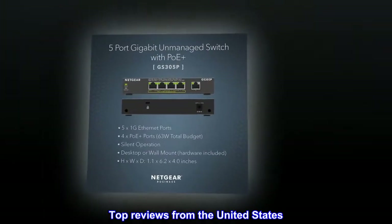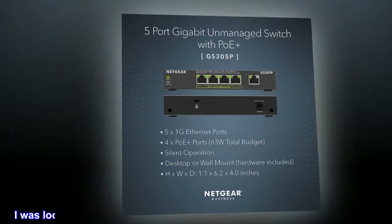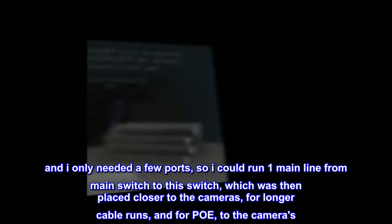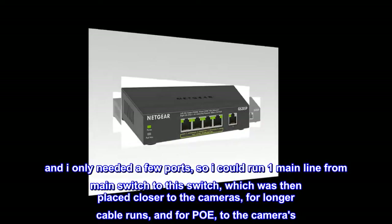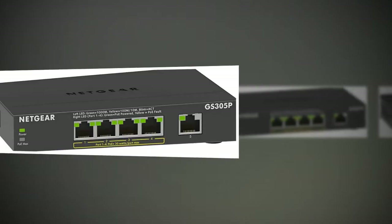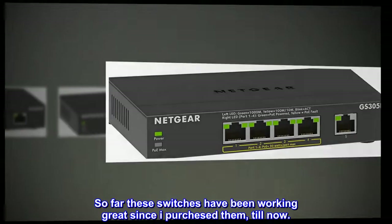Top reviews from the United States. Great switch. I was looking for reasonably priced switches for all my new PoE cameras. I only needed a few ports, so I could run one main line from the main switch to this switch, which was then placed closer to the cameras for longer cable runs and PoE to the cameras. So far these switches have been working great since I purchased them.